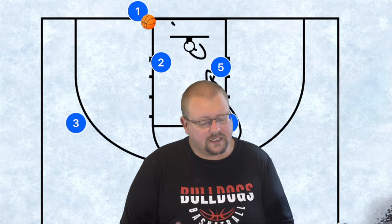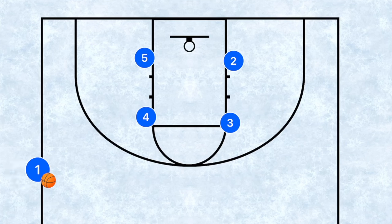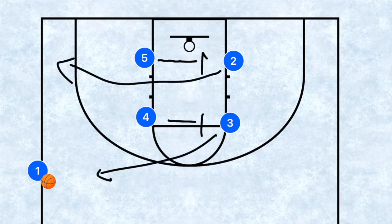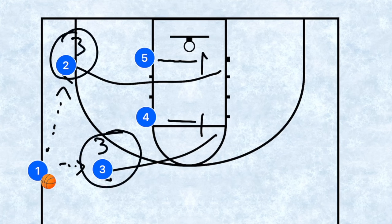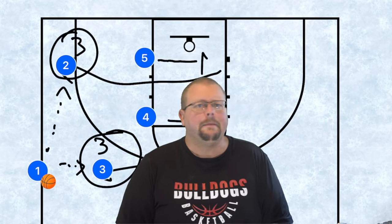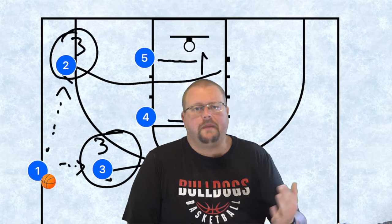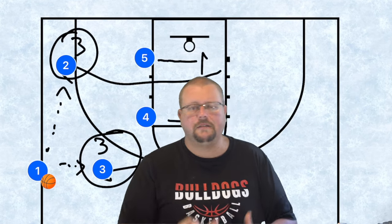These are also great as sideline inbounds plays. Going back to the clipboard, you can run it as a sideline play where players five and four set those screens across, and players two and three would be open. You can even use it as a quick after-timeout play to get an easy three-point shot. I personally like using the same inbounds plays for both sideline and baseline because it gives us different options.